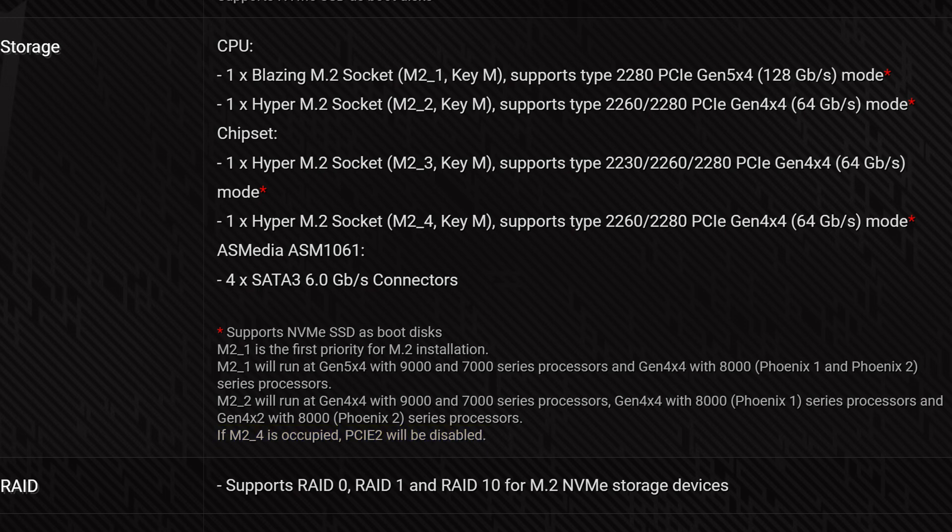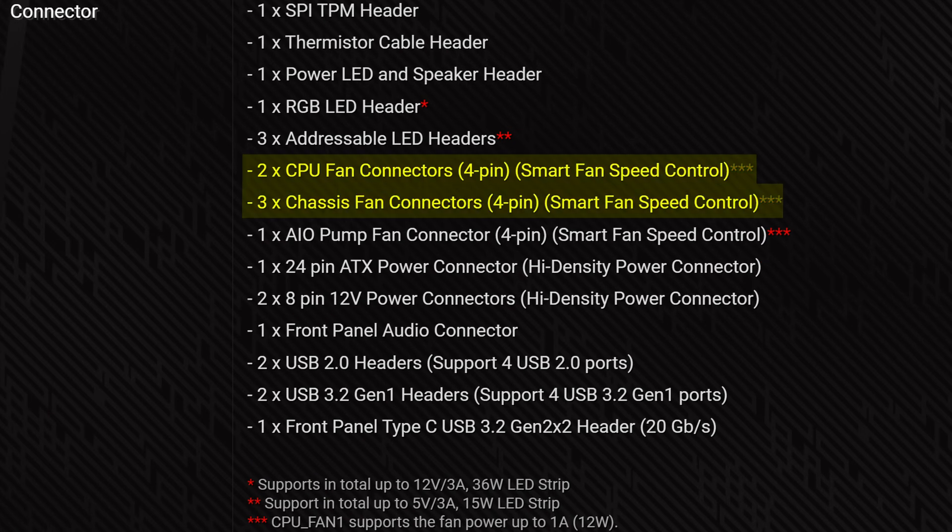And to top it all off, we do have four SATA connectors. As far as other internal connections go, we do have six various fan ports, which may or may not be enough without splitters, depending on how many case fans you have.